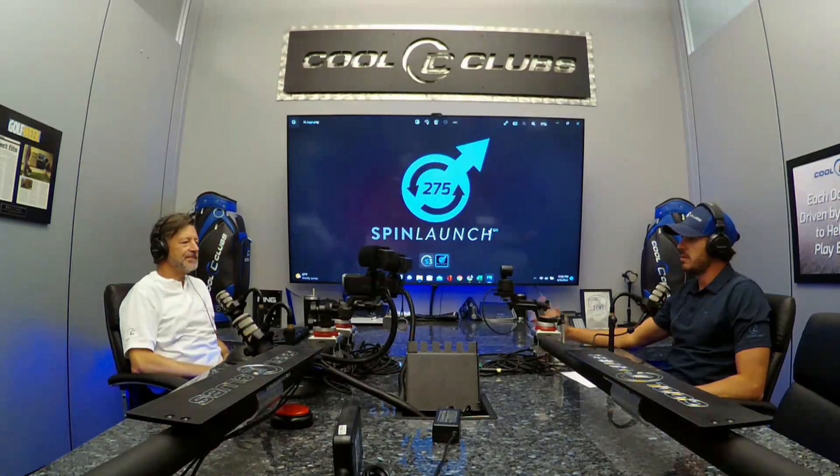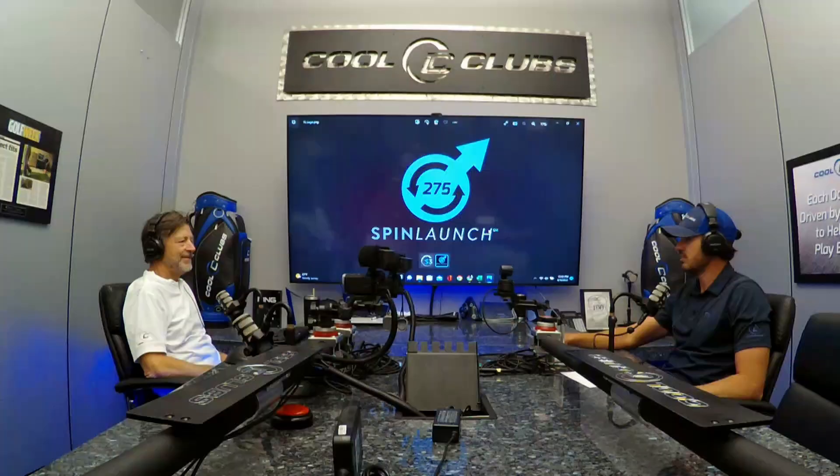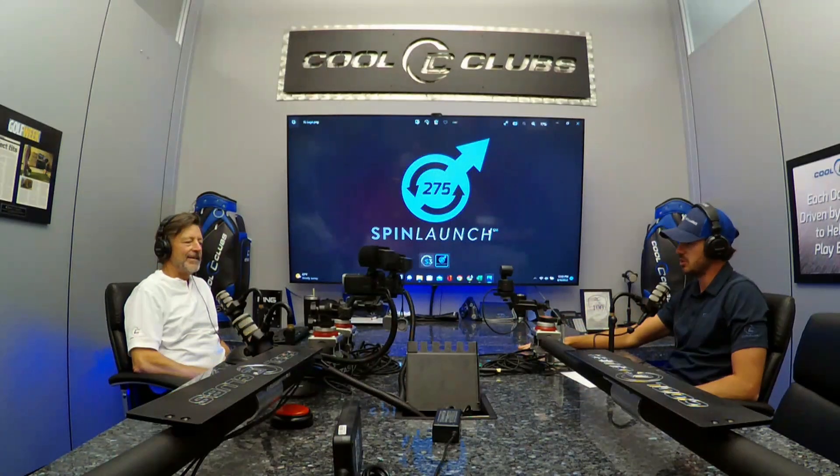We are back here at headquarters with our CEO and founder Mark Timms, and we have some technology to discuss today — it's SpinLaunch. Give us the full lowdown on SpinLaunch.